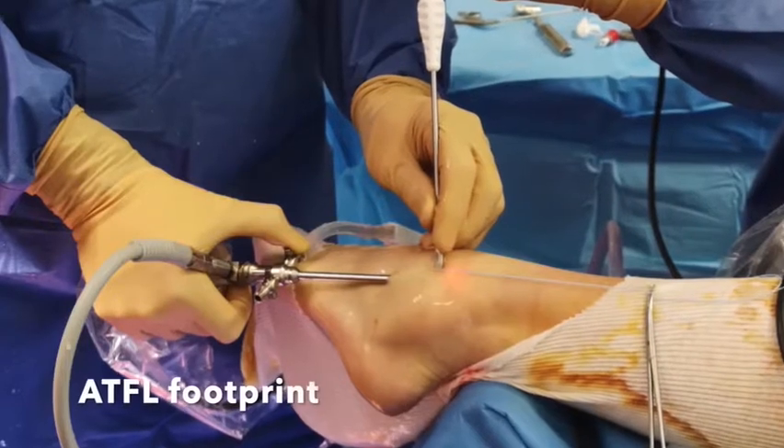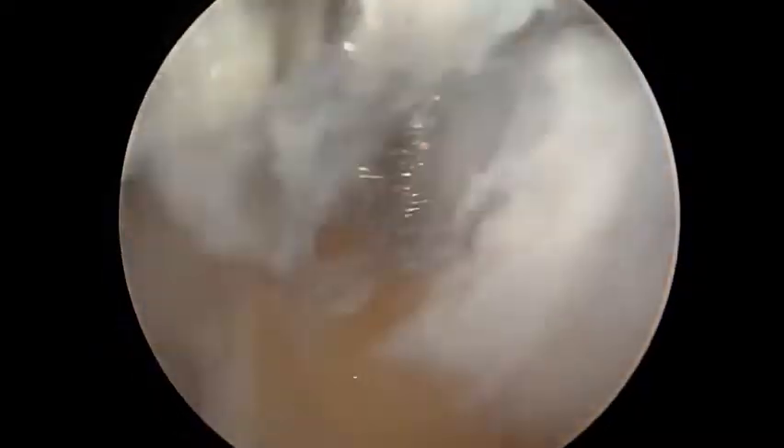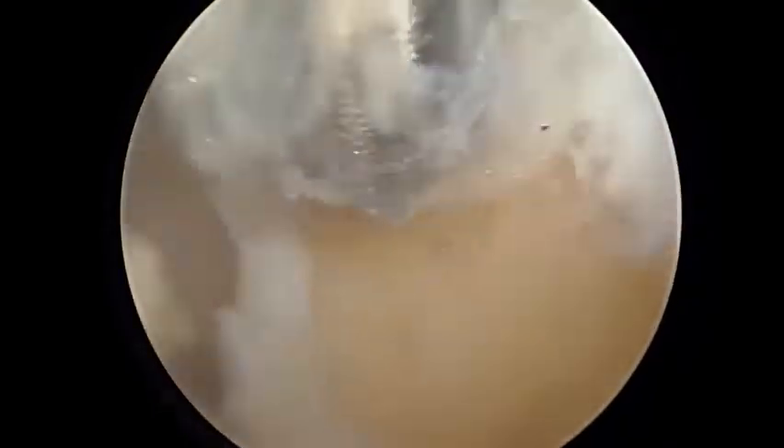The second anchor is placed in the ATFL footprint through the anterolateral portal, and sutures are passed through both the ATFL and the inferior extensor retinaculum.